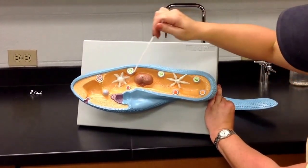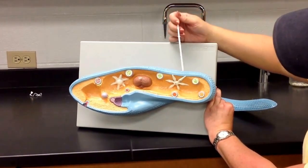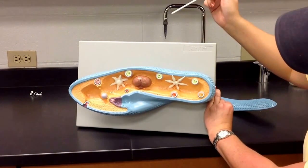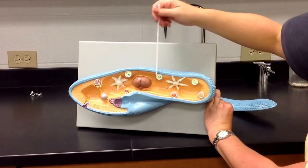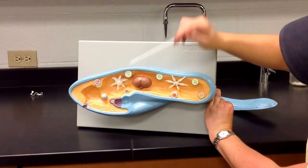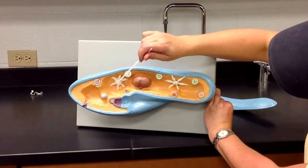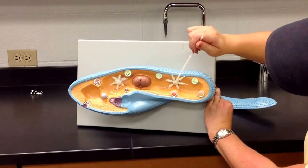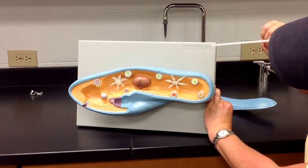Also in here, we see what's called the contractile vacuole. The contractile vacuole helps to expel water out of the paramecium. Since the paramecium doesn't have a cell wall, water can come in through osmosis, and the contractile vacuole expels that excess water so the paramecium doesn't blow up. This is the contractile vacuole full of water, and this is it after it has squeezed and expelled its water.